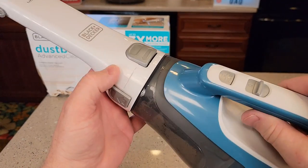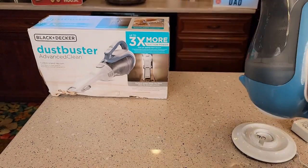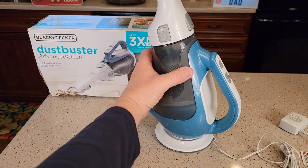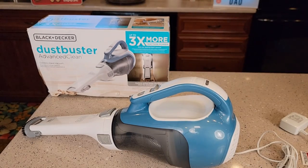I do find emptying this one to be a little tricky, but it is very powerful and very lightweight. I like that it charges in a base like this. You can see there's where the charging receptacle is. I hope this video helps — thanks everybody for watching.